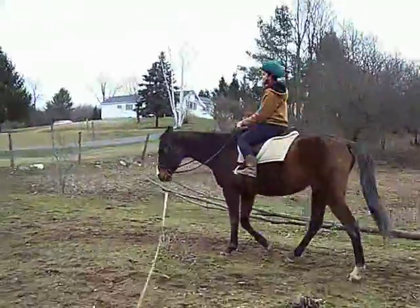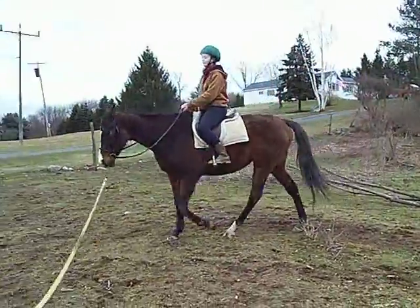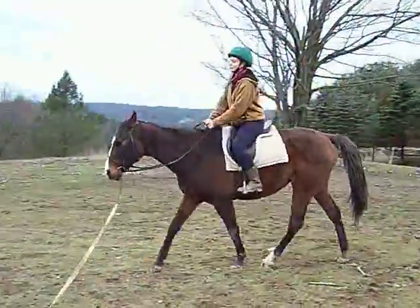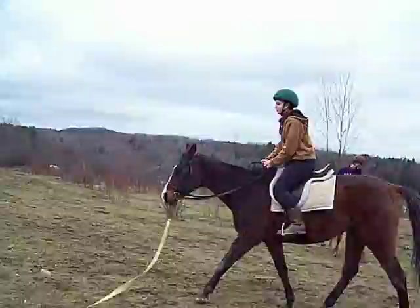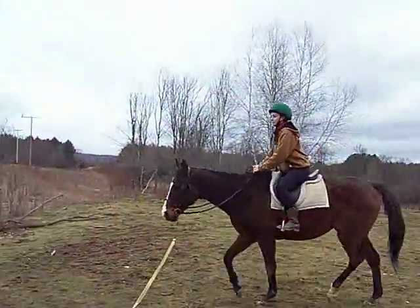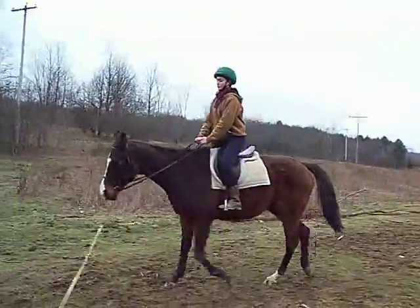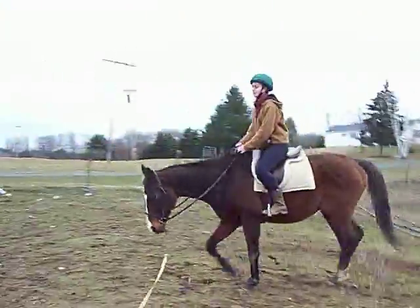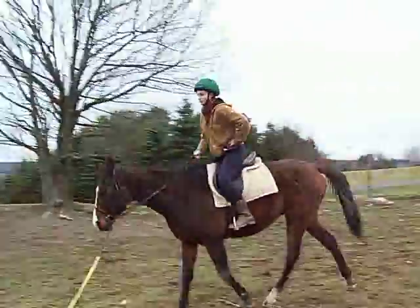A little nudge, pick up a trot. A little more. There you go. Feel your abdomen muscles a little bit, almost like you think hips to hands — put one hand on your waist. There you go.